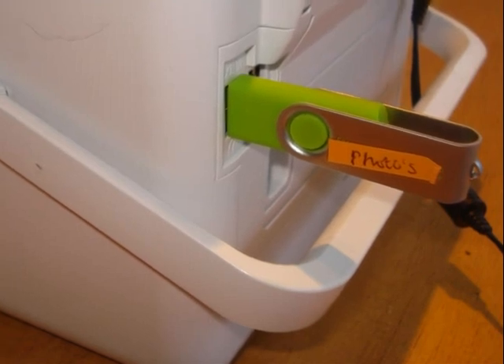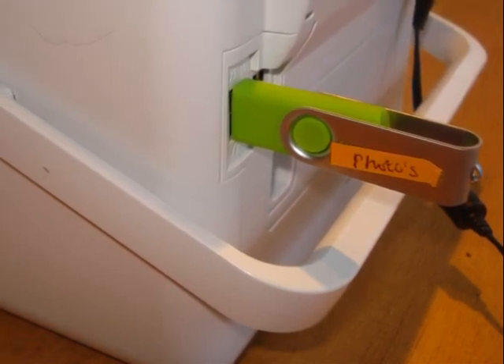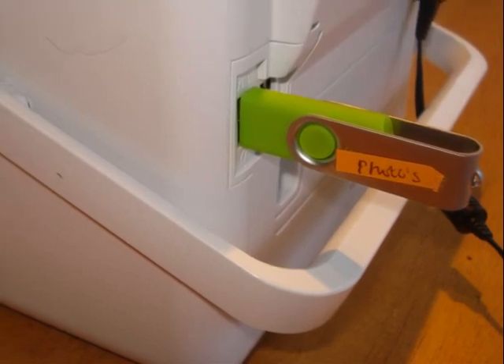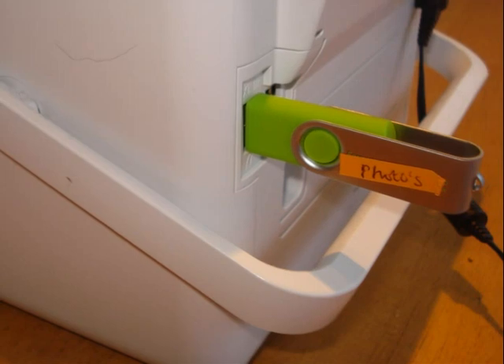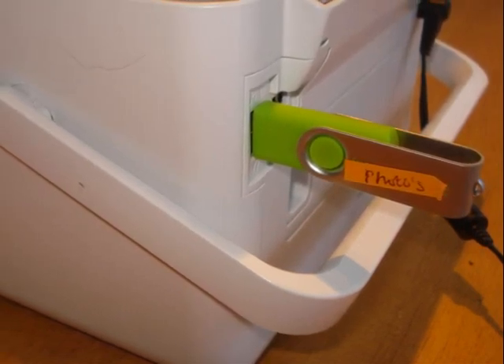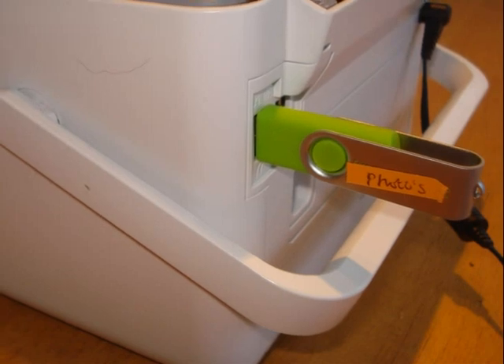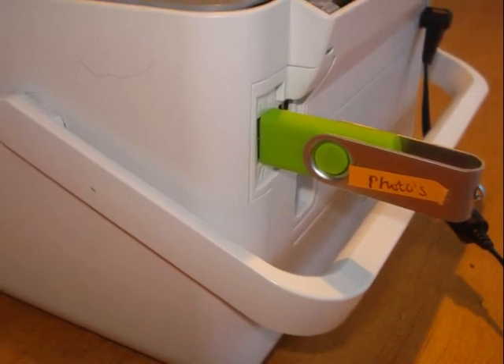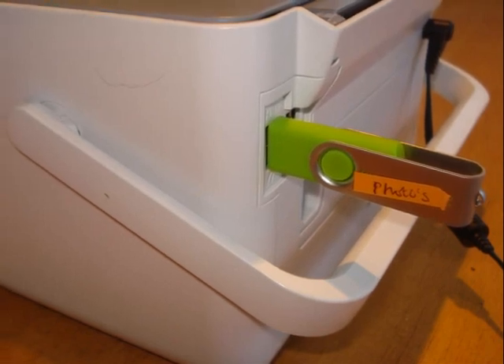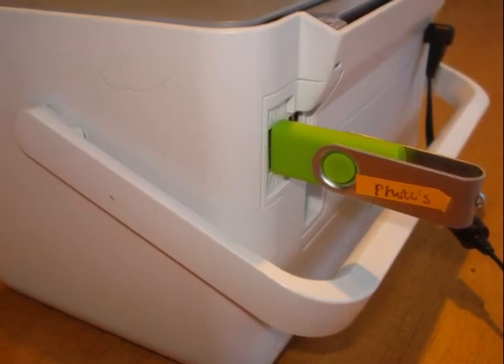So here we are. The memory stick has a USB end, and this simply slots into a slot on the back of the Picture Mate. It's very easy — once you pop it in, the Picture Mate detects that it has a memory stick and uploads the photographs automatically.